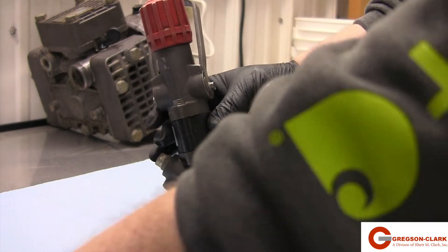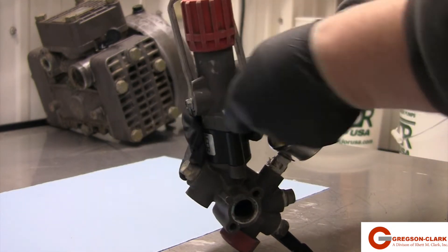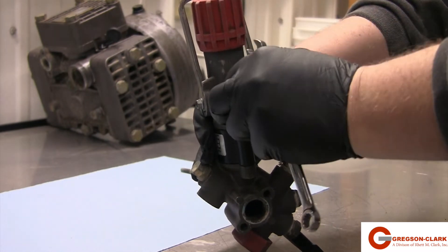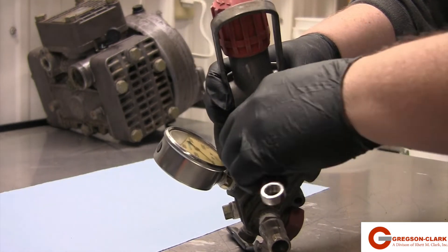Start by removing the regulator from the pump. Remove the top assembly using a 10mm wrench. Once the two bolts have been removed, the top assembly along with the RV body will separate from the main body of the regulator.